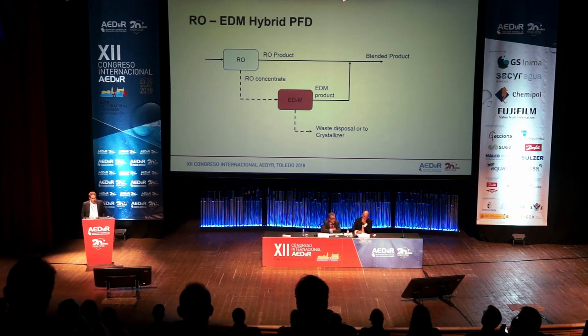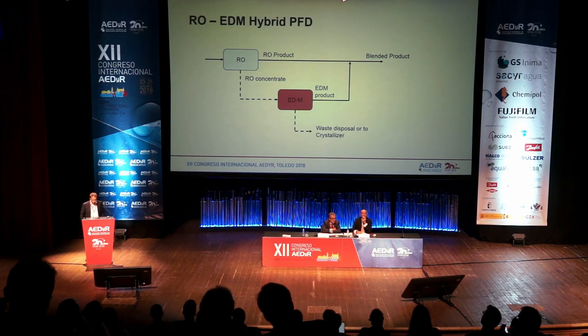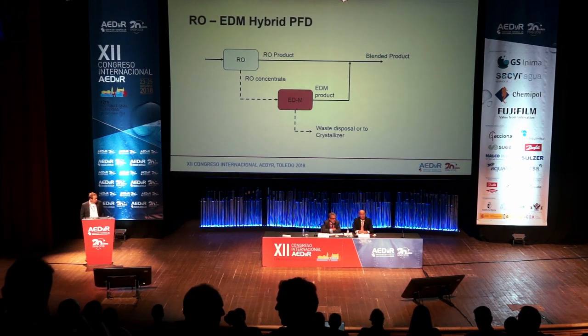So basically you have a one or two-stage RO system, and you have this RO concentrate. We start using this concentrate as a feed-in for the ED metathesis — that is electrodialysis, but in a metathesis form — and then use this to produce again product water and reduce the waste disposal to move to a crystallizer.